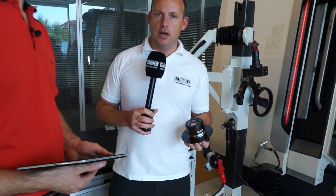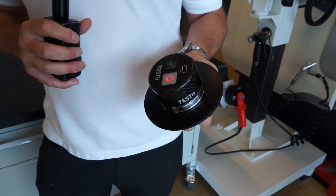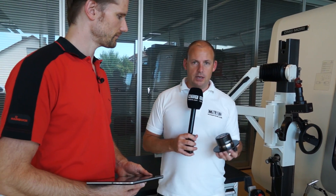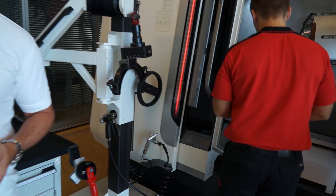I've got here a Testit kit. Most engineers will know what clamping pressure their machine is producing on their chuck, but they might not know — or they tend not to know — what clamping force is actually getting through to the component. That is what the Testit kit is for. Thomas is going to put it in the machine and we're going to talk about how it works.